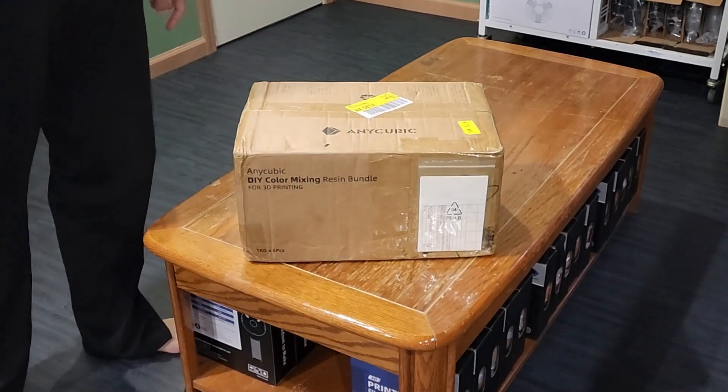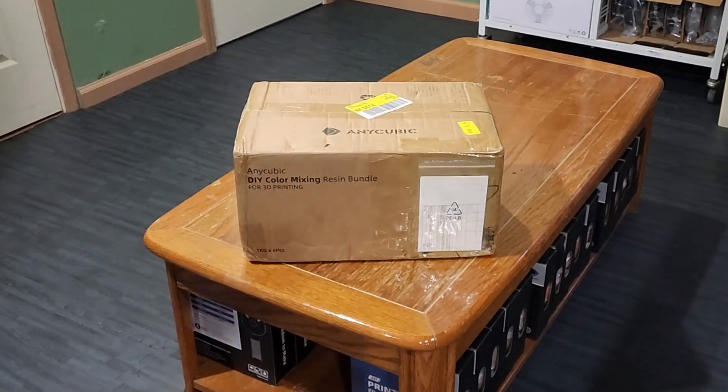Annie Kubik sent me this DIY color resin kit for free. They're not sponsoring me so I can say whatever I want, but they did want me to try it out, print the stuff, and then tell them what values I used. And let me tell you, I am the worst person to send something like this to because I'm colorblind.